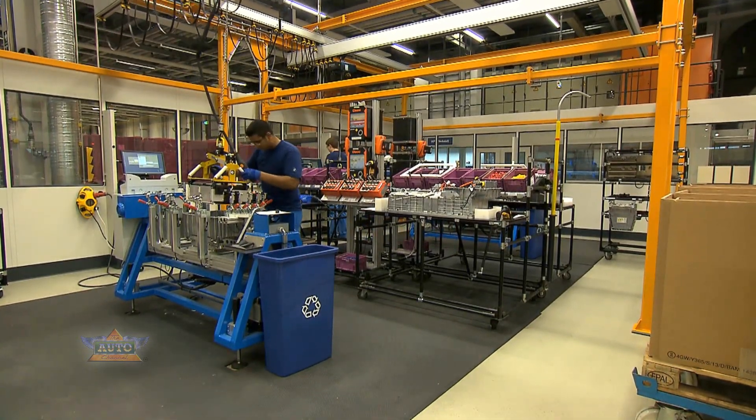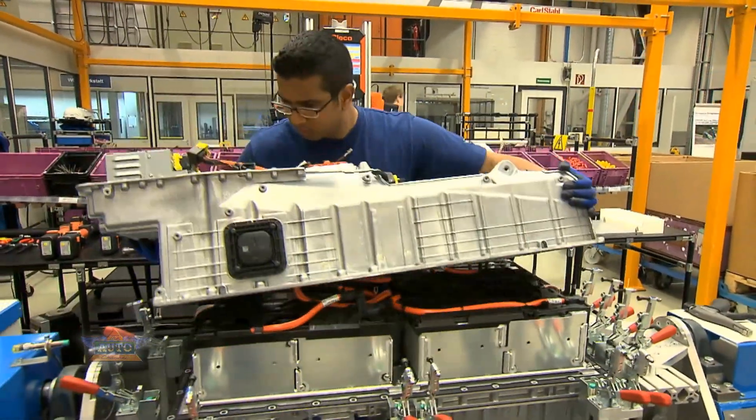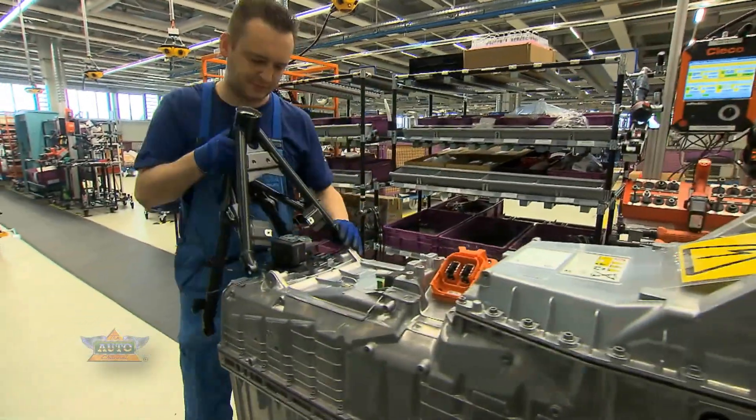Three of the battery modules are stored in a battery casing made from die-cast aluminium. An innovation in vehicle construction — the high voltage battery serves as the main frame of the chassis.